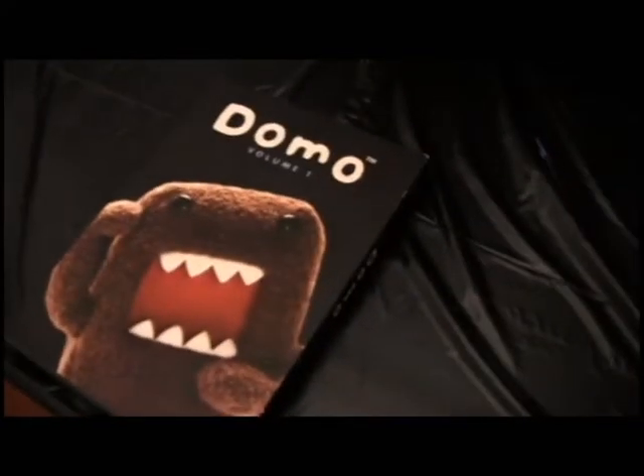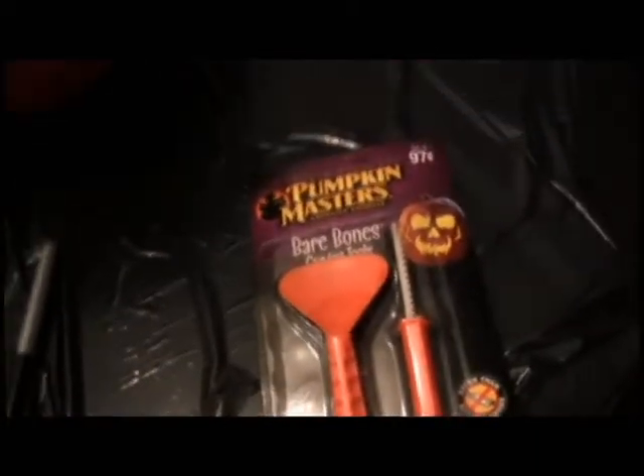We're going to carve a pumpkin for the first time ever — my first time ever carving a pumpkin. Look how big it is! We're going to make a Domo pumpkin. We only got this marker and that is it. I'm excited.